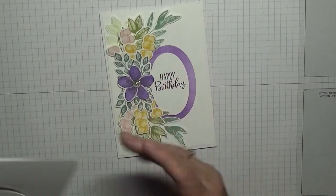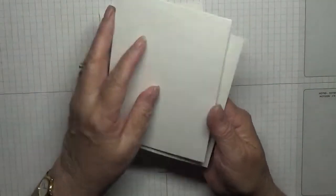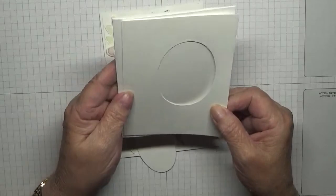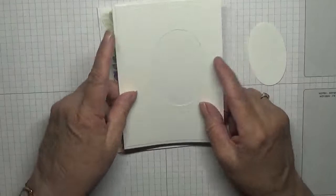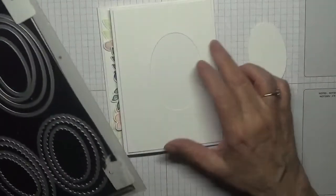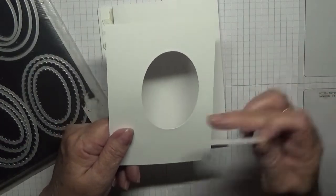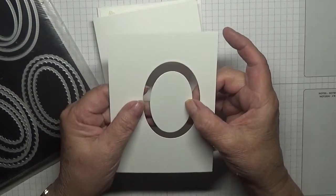For the cardstock, I have got a card base of eight and a quarter by five and seven eighths, scored at four and one eighth and folded in half. A piece of white at five and five eighths by three and seven eighths. And I have used the Layering Ovals to cut out an oval — and out of the bit that I cut out, I cut it down one smaller and got this oval.